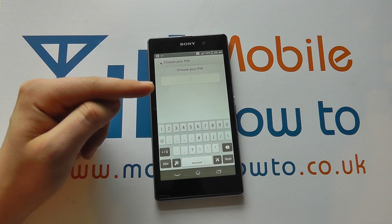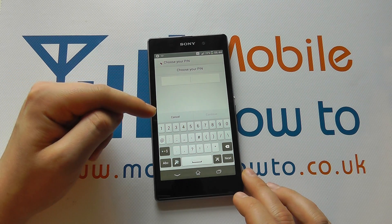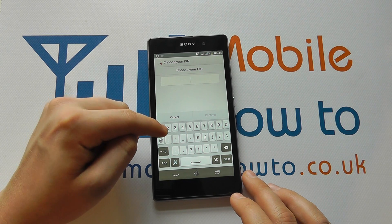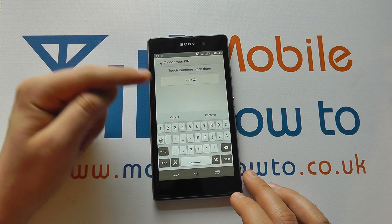Select PIN and choose the pin code that you want — the more complicated, the better. But for this example, we'll just do one, two, three, four.